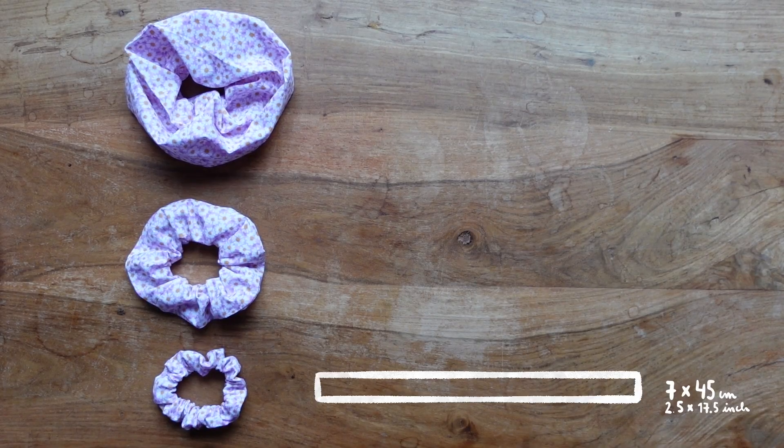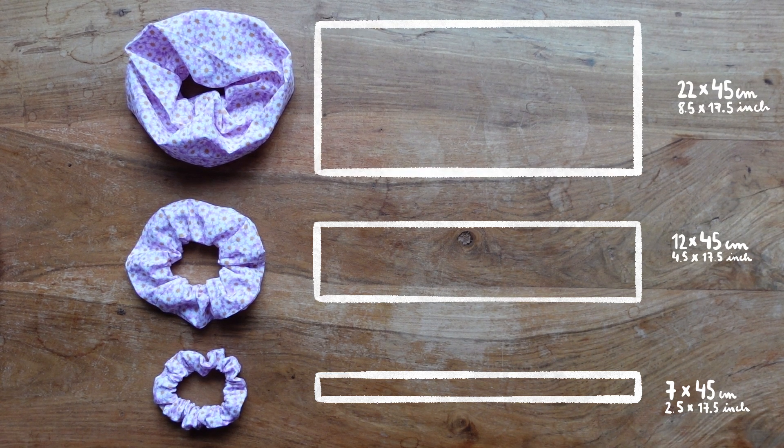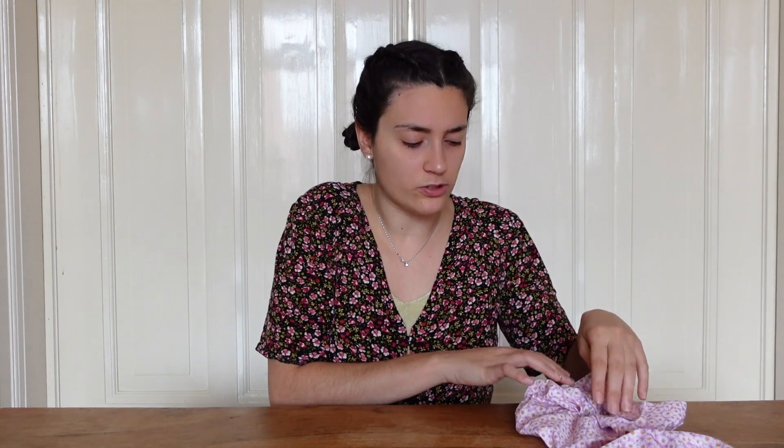Now let's talk about width. I have three different scrunchies here: the first is 7 centimeters wide, the second is 12 centimeters, and the third is 22 centimeters — all three are 45 centimeters long. The differences are pretty obvious: your scrunchie is simply going to be bigger or smaller. For usability, go with the smallest; for a very nice fluffy ponytail or hairstyle, go with the biggest.